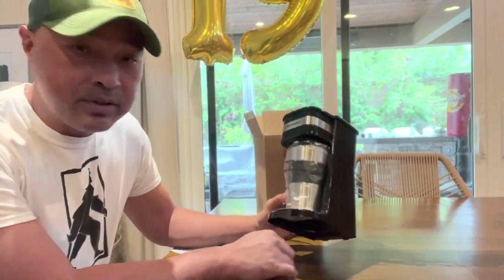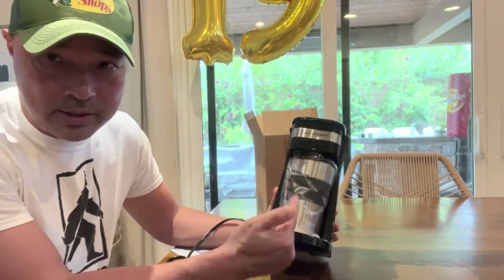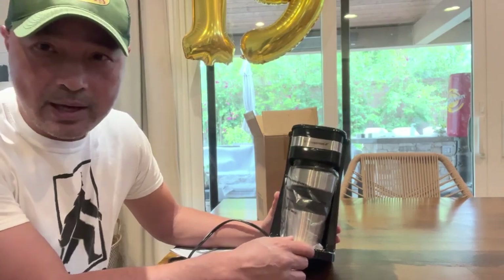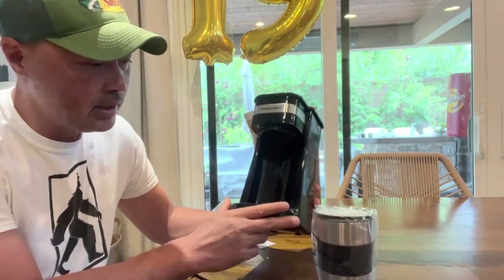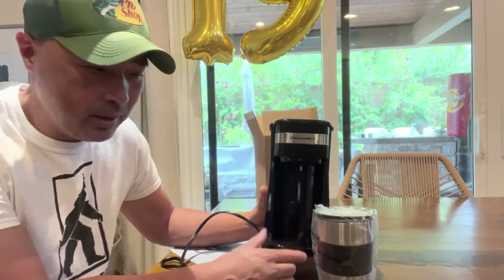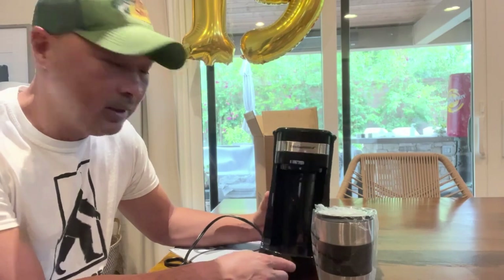Hey guys, so up next for my reviews is this coffee maker. I wanted to buy a coffee maker for my camper van — if you want to see it in the camper van, you'll have to click on my tiny campers video. But today we're just gonna review this coffee maker by itself. I wanted something as small as possible and didn't want to boil water on the stove in the morning anymore — just plug it in, push a button, and have coffee.